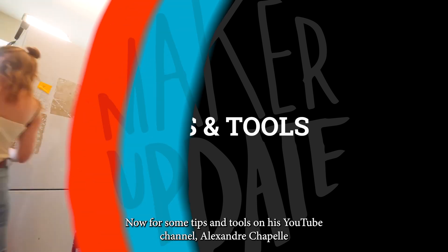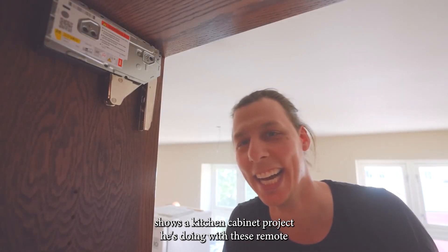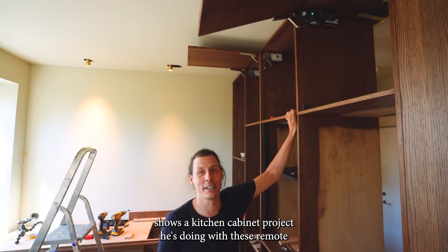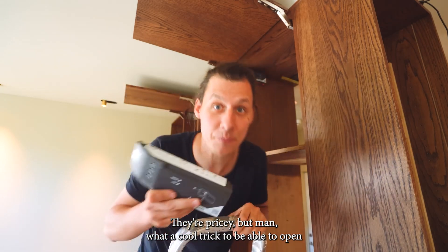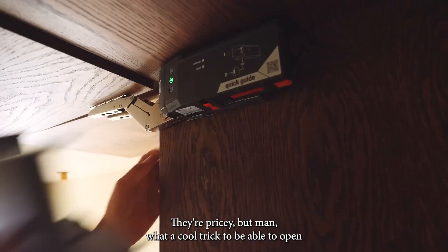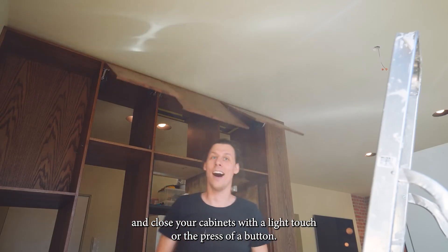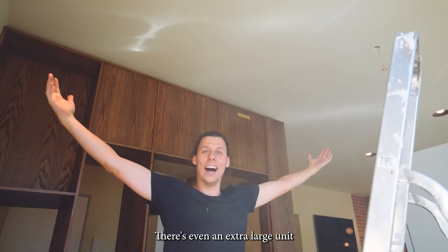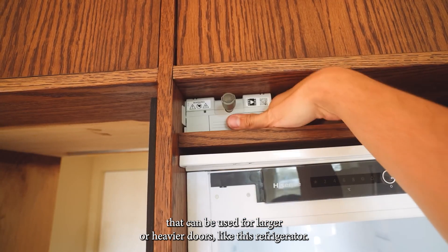Now for some tips and tools. On his YouTube channel, Alexandra Chappelle shows a kitchen cabinet project he's doing with these remote controlled motorized hinges called Servo Drive. They're pricey, but what a cool trick to be able to open and close your cabinets with a light touch or the press of a button. There's even an extra large unit that can be used for larger or heavier doors, like a refrigerator.